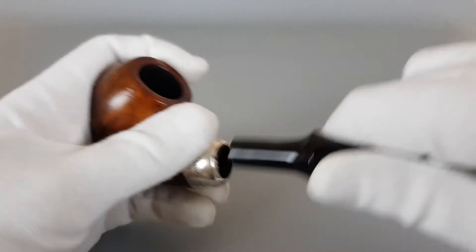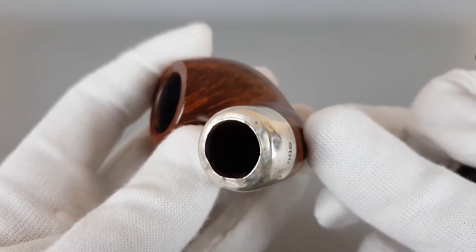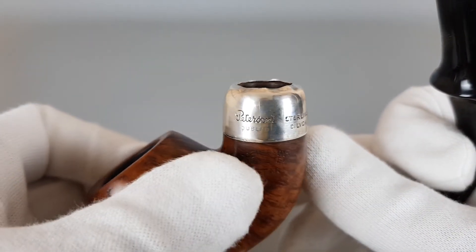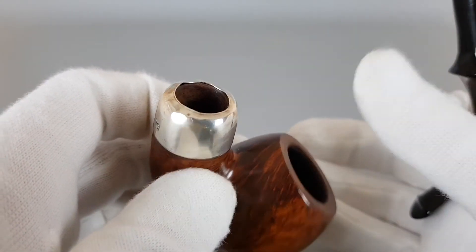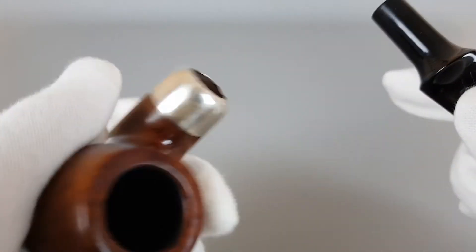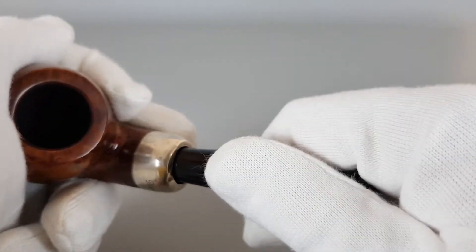Asking price was reduced due to these signs of wear. I'm guessing someone with tools for silver could straighten this up — maybe you would have to take it off and then straighten it and glue it back on. I don't have the tools for silver like that.